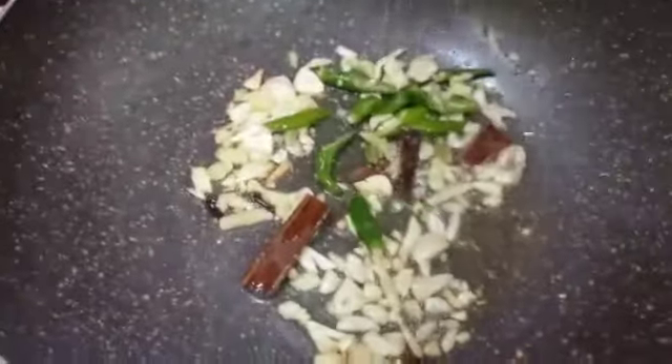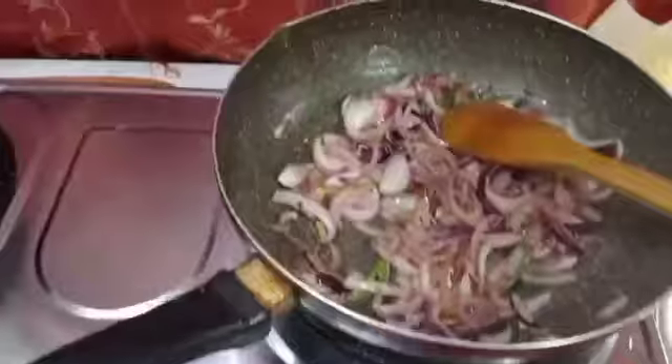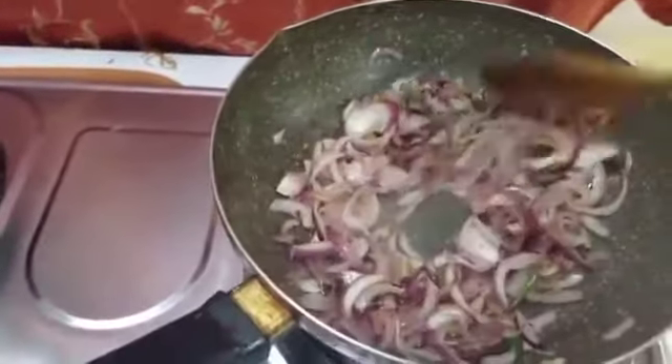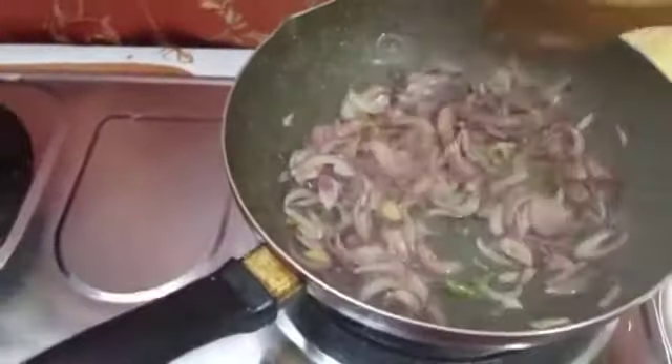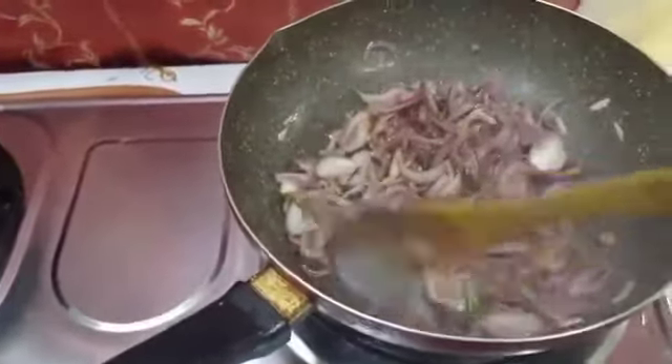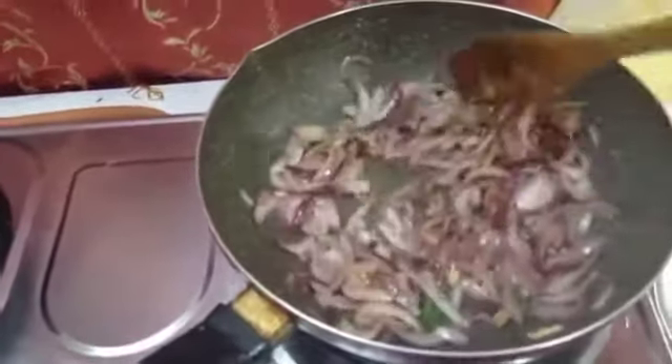Add some chili. Cook until brown color. Add onion, steamed. Add a little beef and mix.